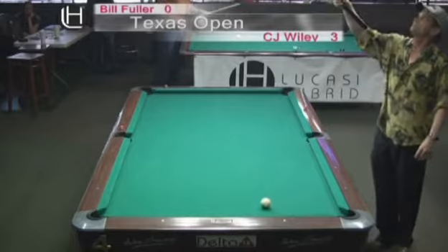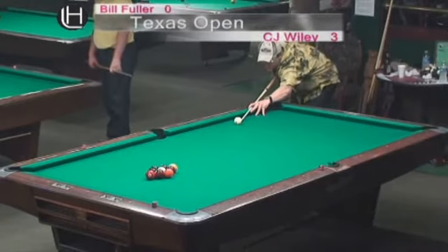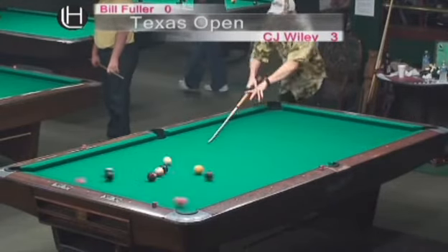Look at that — see the way he let the English take off the rail? He's absolutely perfect. CJ Wiley, with this nine ball, will go up to take a 4-game lead over Bill Fuller. CJ Wiley 4-0. Let's see how he hits these balls — let's watch his cue ball control. See the way he drew that? He's keeping the cue ball with the one ball.